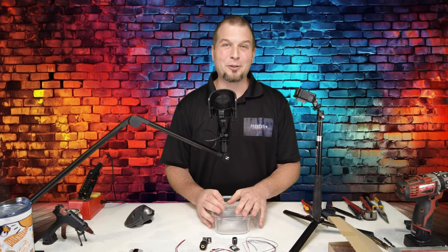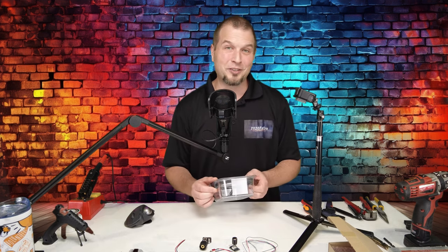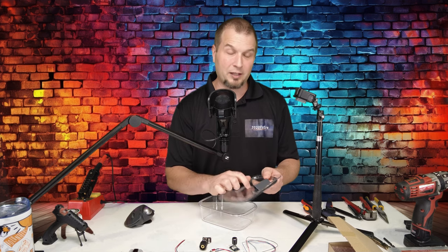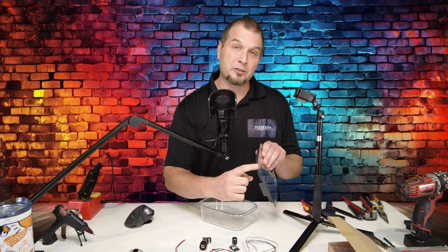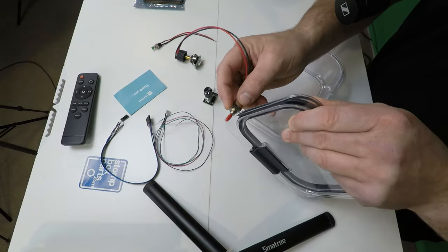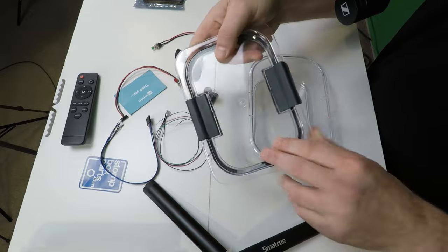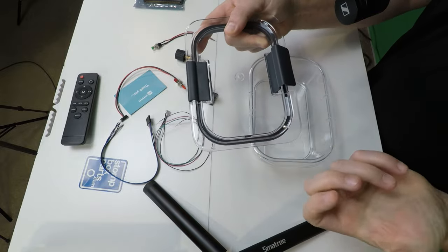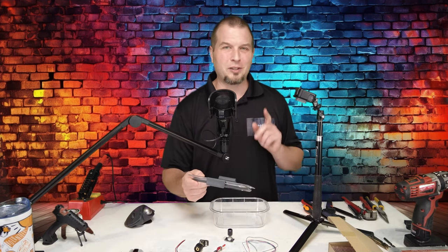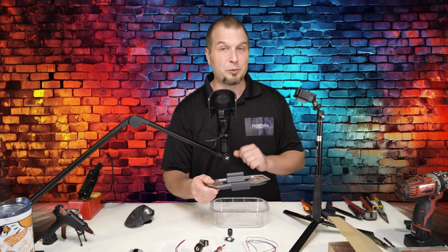Alright. So now that we have our Tupperware container that we're going to be using for today's build, there's a couple things that we want to look out for when you're choosing your container of choice. Number one, we want to make sure that we have a good flat surface, at least on one side of the container. The other thing is we want to make sure of the thickness. So we can hold our button or switch up to the container, and we can clearly see we will have plenty of space to attach this. The next thing is we want to make sure that the plastic we're using is hard. If you have a Tupperware container that you can squeeze, when you go to push the buttons or switch the switches, it's going to flex on you. So those are just a couple things that we want to keep an eye out for.